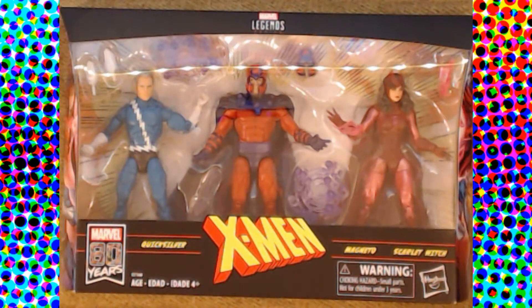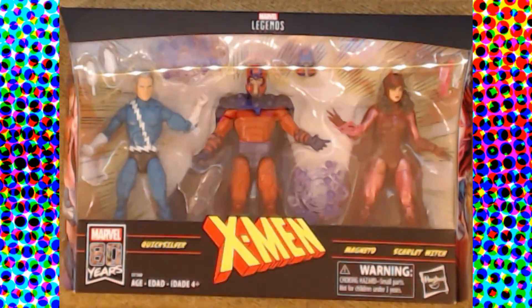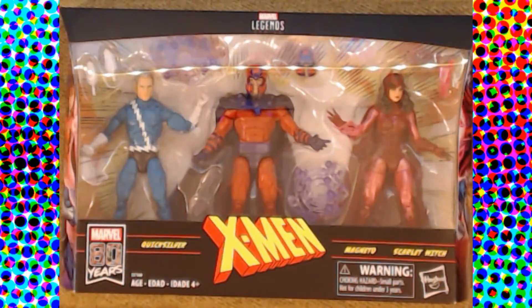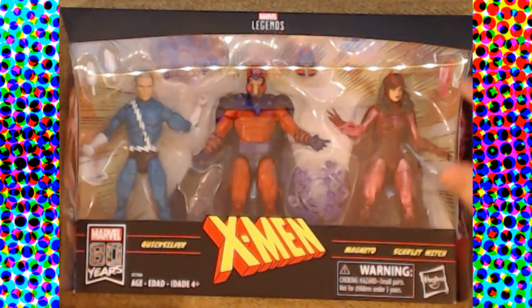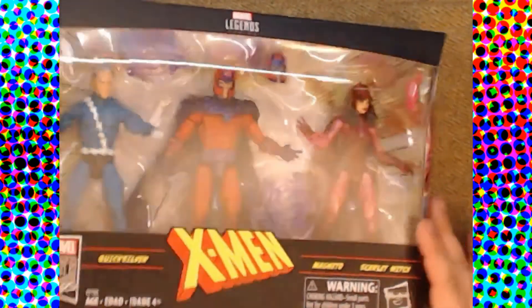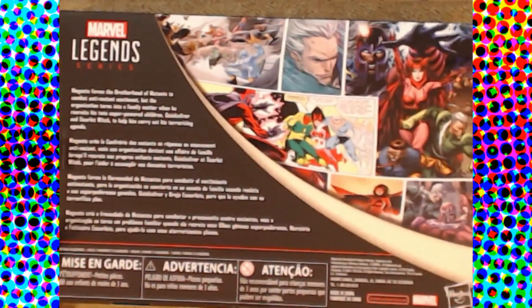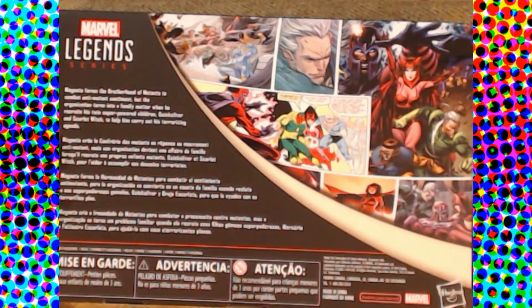In front of us we've got the Family Matters box set. We've got Quicksilver, a more comic-accurate classic Magneto, and a new updated Scarlet Witch. We also have an extra head and some effect pieces — one on Scarlet's arm, one up here, two for Magneto, and two extra hands for Pietro. On the side we've got comic versions of all three characters, and it's the same on both sides.